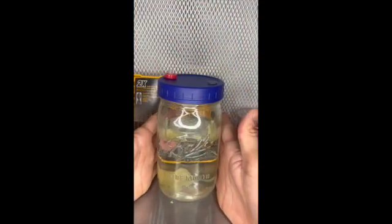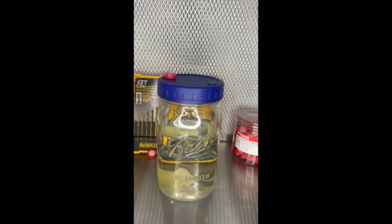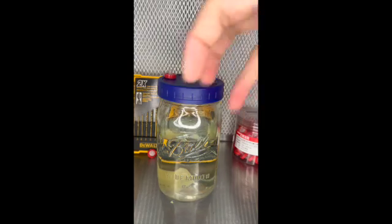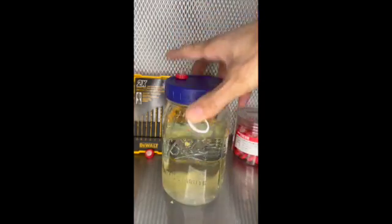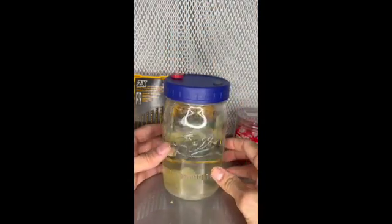If you don't have a magnetic stir bar, you can use a marble — throw it in there and just stir or shake it around every day or every couple of days and it'll work just fine.